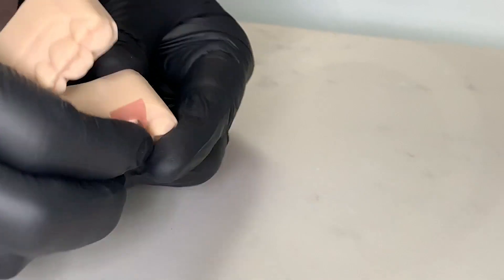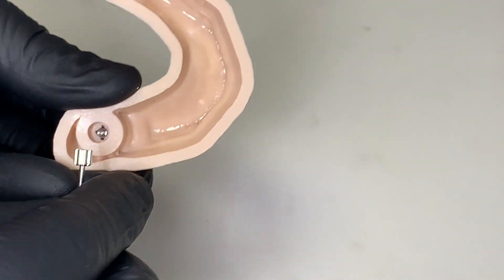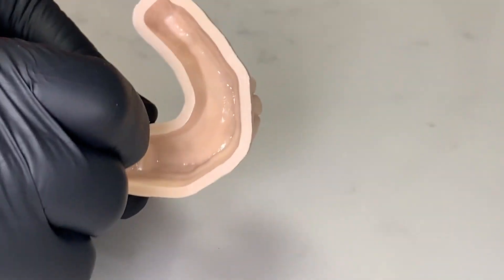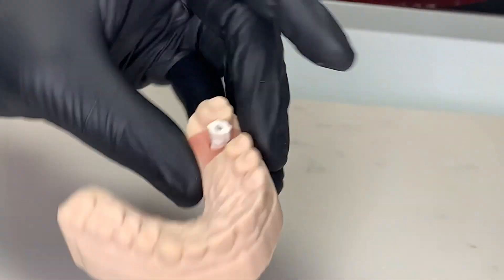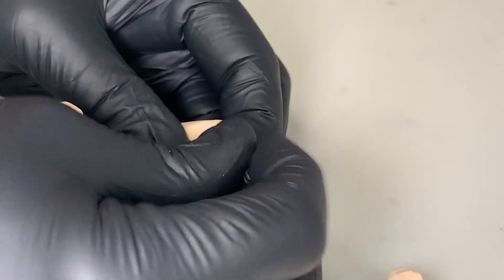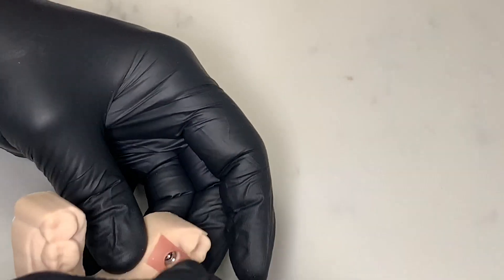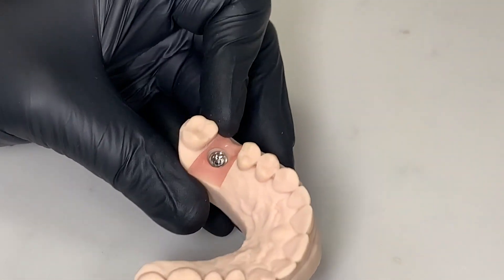I've gone ahead and put the scan body on this just to serve as a handle. We can go ahead and put this in and just rotate it until it goes down all the way. Holding it down, I'm going to take this part — it's just a little set screw that screws the whole thing in. And so now we have our analog model with the scan body. I'm going to remove the scan body — and voilà, we've got an implant analog model.